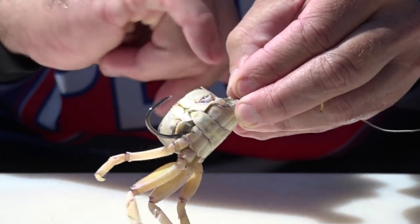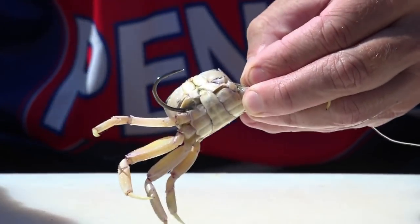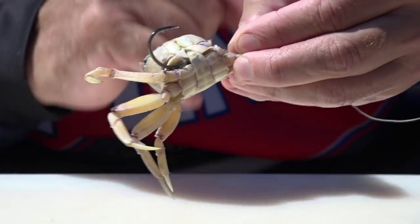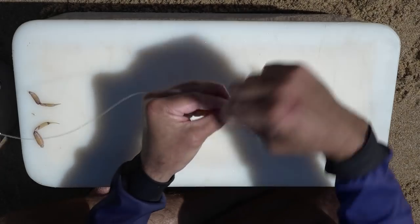You've got the eye of the hook inside that leg cavity, so your hook is nice and proud and won't turn into the bait when you get a bite. The next step is just to cotton these two legs onto the shank of the hook. So grab your cotton and start cottoning it up.